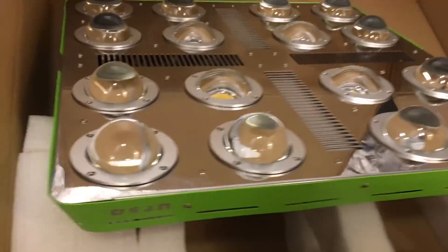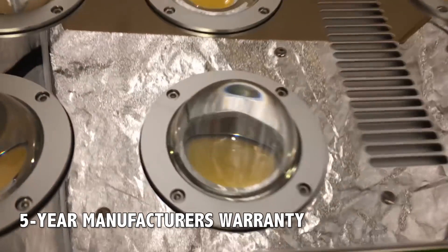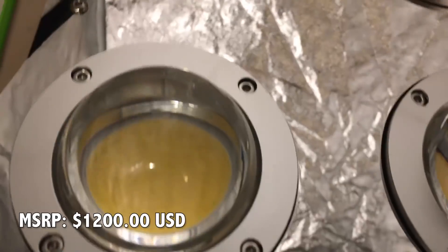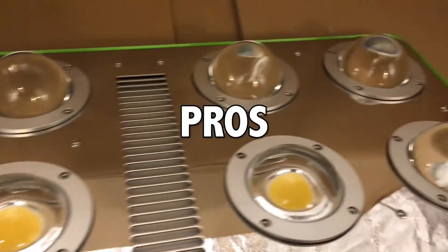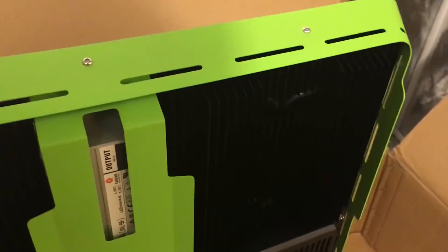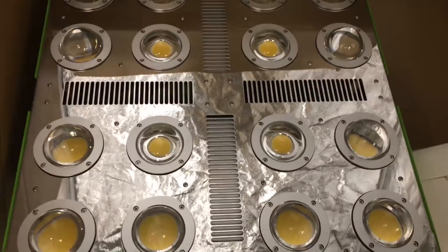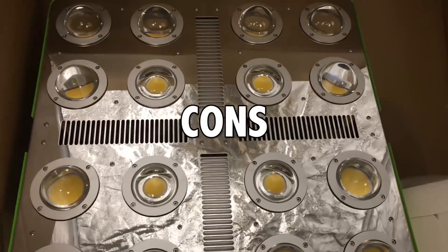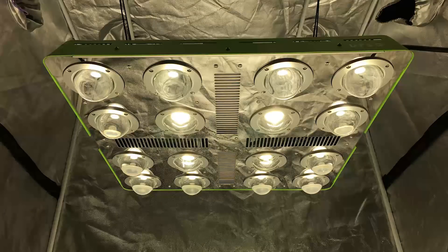In case you have a problem with your light, the Optilux 16 comes with a five-year manufacturer's warranty. The MSRP is $1,200. The price is quite reasonable considering the high-quality Meanwell drivers, 16 extremely efficient proprietary COBs, and high PAR numbers over the entire footprint. The fixture is sturdy, passively cooled, built well, allows different hanging options, and has nice aesthetics. The fixture is heavy, and its passively cooled nature may require additional ventilation over the fixture in low-ventilation areas.